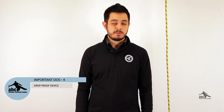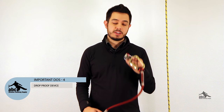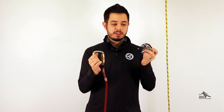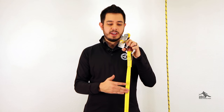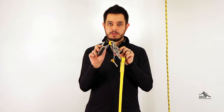Number four, whenever possible, it's a good idea to drop-proof your device. Many devices, such as the Camp Goblin, have an attachment point where you can put some accessory cord. That way, while removing it from the rope, if you drop it, it's still attached — you can pick it back up, attach it to your rope, clip on, and you're good to go. No harm, no foul. Other devices, such as the MIO rope grab, have an attached lanyard, so they're already automatically drop-proof, even as you take them apart to put them on the rope.